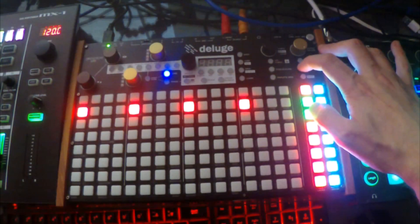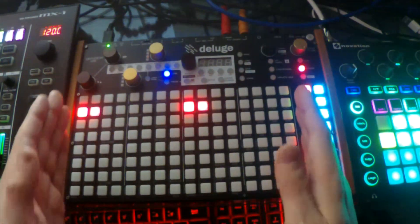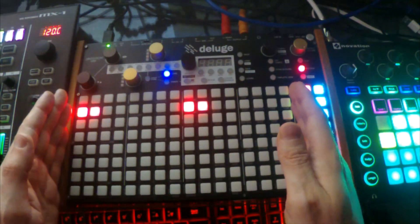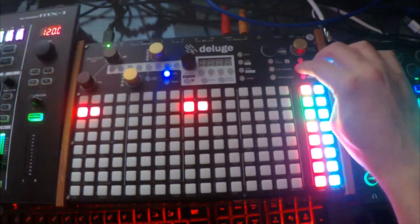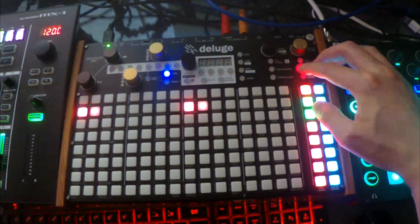There are two modes to record MIDI clips. To use the original method of retaining the length of the MIDI clip that we set, we have to disarm that track. If you hold down record and press the mute button of the clip, it will toggle it on or off. When it's off, it'll preserve the length of the track.